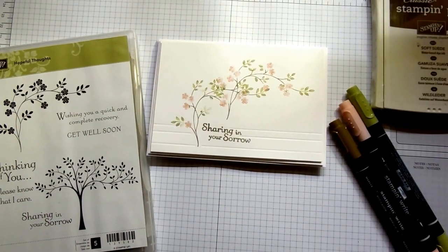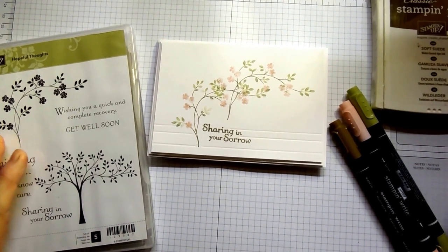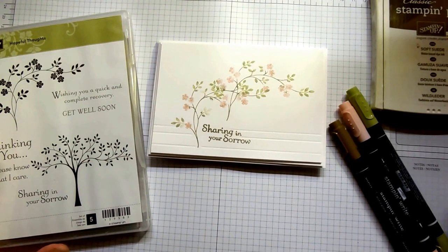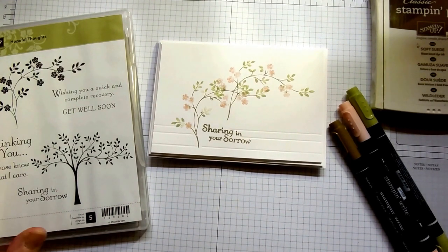Welcome back to Stamping at the Warren. I'm Kim Tolton and I'm an independent Stamping Up demonstrator in Battlesbridge in Essex in the UK. Today, although this is part of my seven-day series of cards that I'm casing from the current 2015 to 2016 Stamping Up catalog, this is a slight deviation away from that.